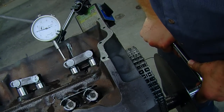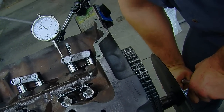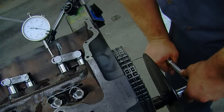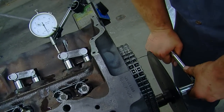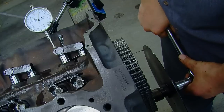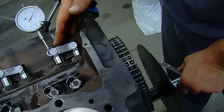Once you're at true top dead center, set up your dial indicator and measure the lobe lift and when it occurs relative to the degree wheel. Set your dial indicator up with the pointer on the lifter and record where you are when you're on the base circle of the cam. Then measure how much movement you have so you can judge when and how high the cam is lifting the lifter.